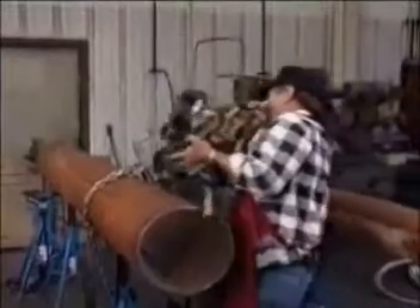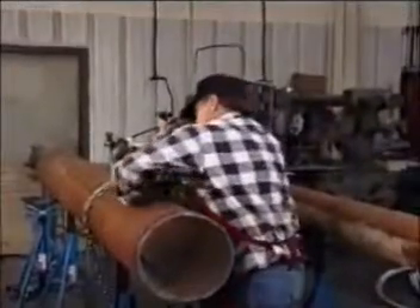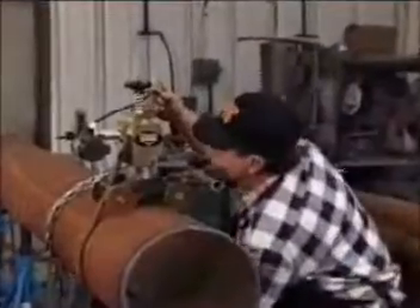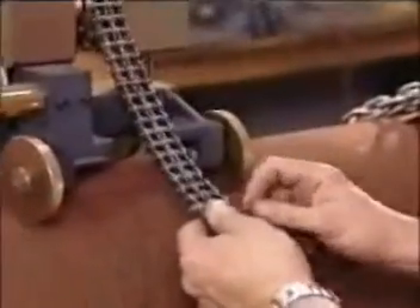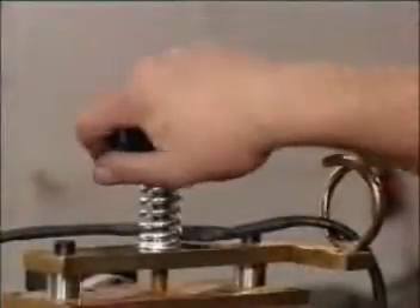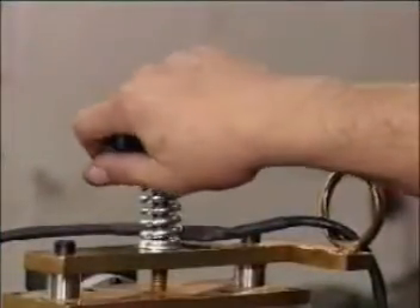Set up the Jolly Chain Machine by placing it on the pipe with the chain loosened but threaded through the gears. Attach the chain at the connecting link and remove or add links as required. Increase tension by turning the tension knob located at the top of the machine.